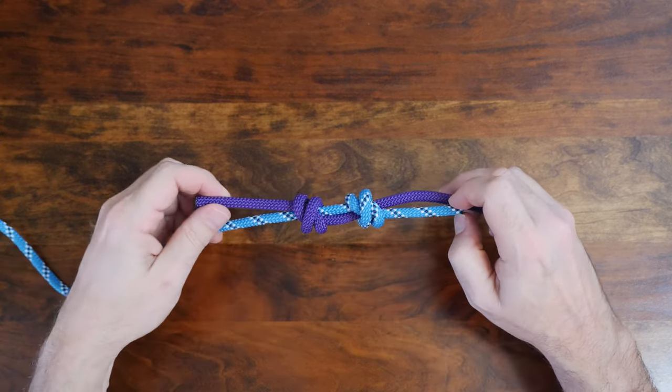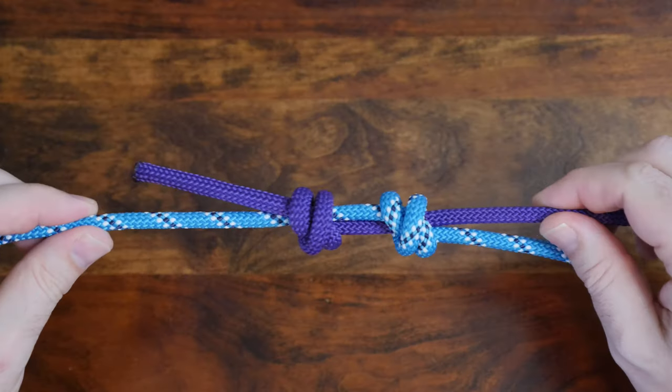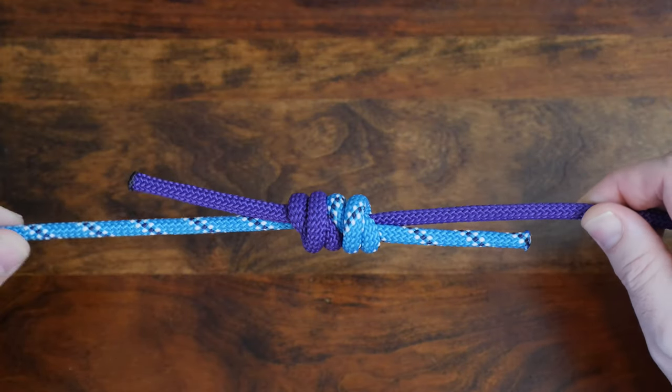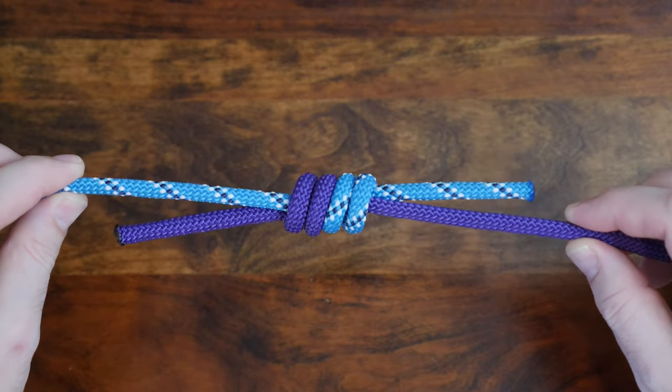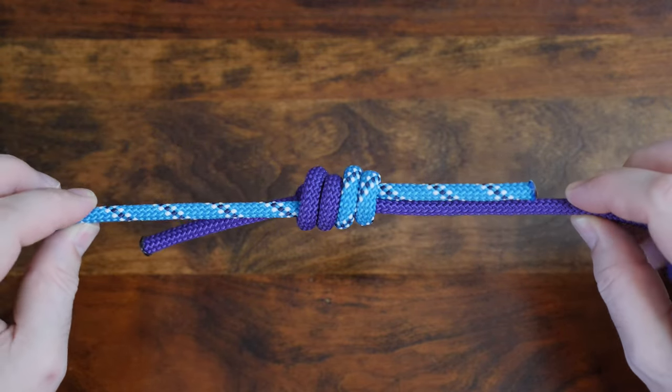You'll notice the cross or X in each side of the knot. A proper fisherman's knot will have two knots meshing closely with the crosses on the same side, as well as the up-down pattern of the tail ends of the knot.